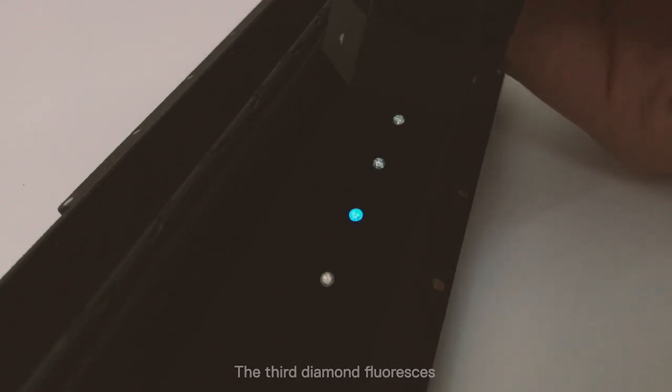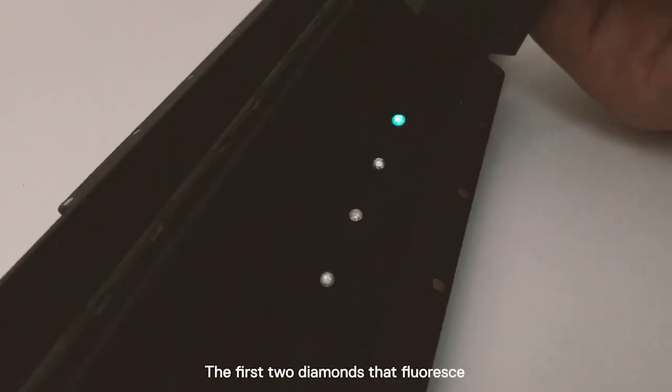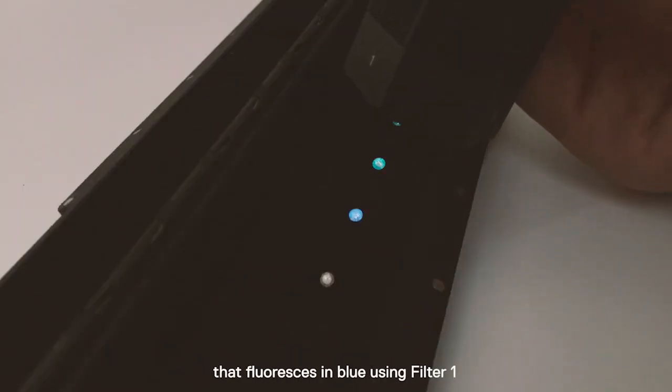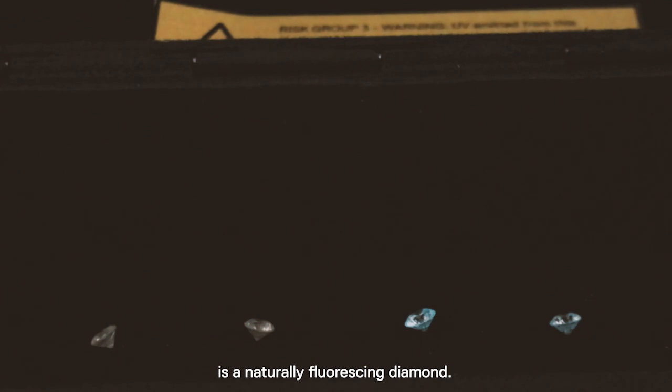The third diamond fluoresces also using filter 4. The conclusion here is the first two diamonds that fluoresce and phosphoresce in blue are synthetic HPHT diamonds, as demonstrated in the booklet. The third diamond that fluoresces in blue using filter 1 and also fluoresces using filter 4 is a naturally fluorescing diamond.